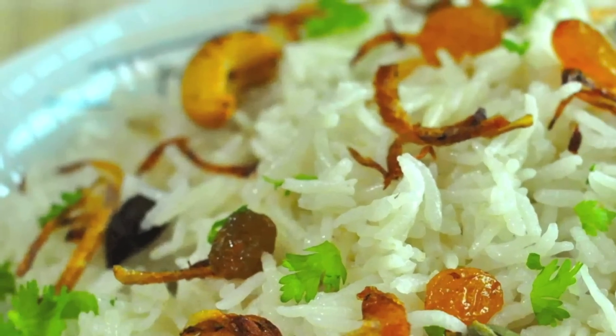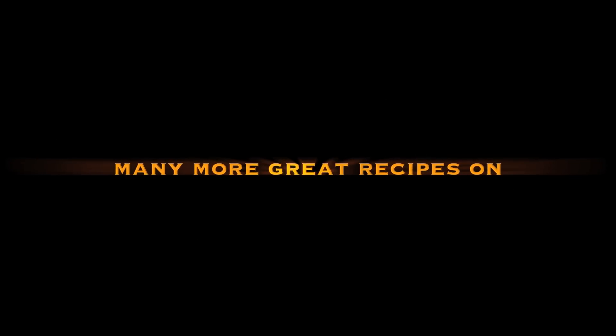Enjoy! For this and many more recipes, visit recipesaresimple.com.